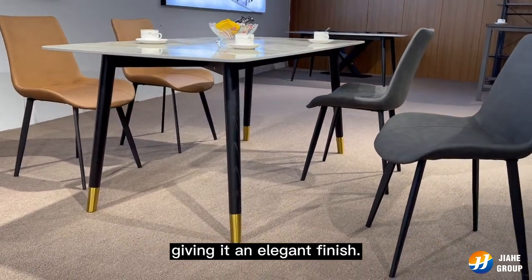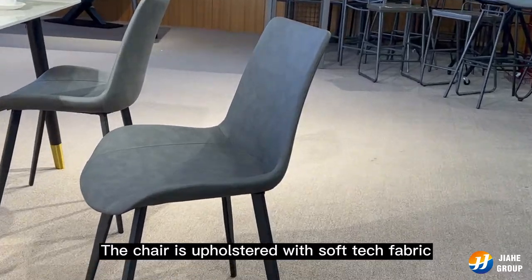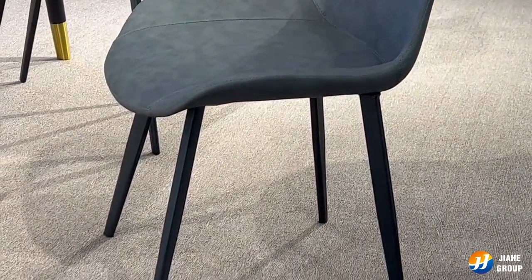Metal giving it an elegant finish. The chair is upholstered with soft tech fabric over a foam cushion. Hope you like it.